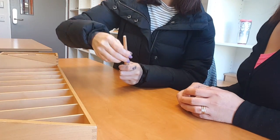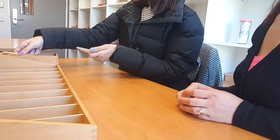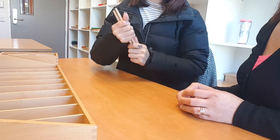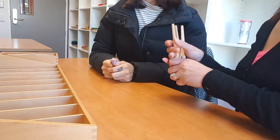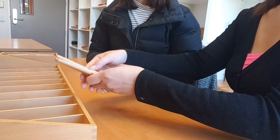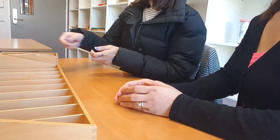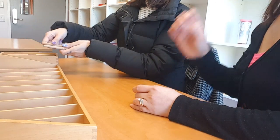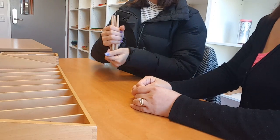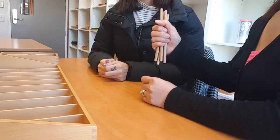Three, four, five, five, five, five, five. Three, three. You put them here. Four, four.